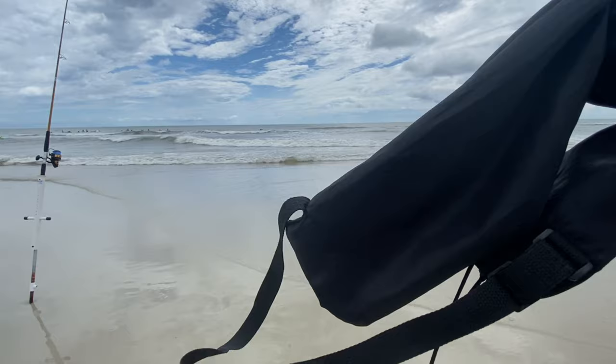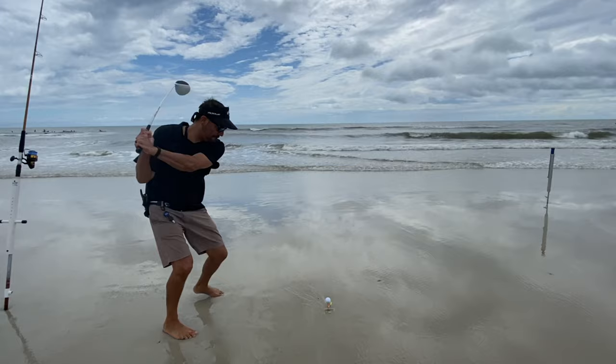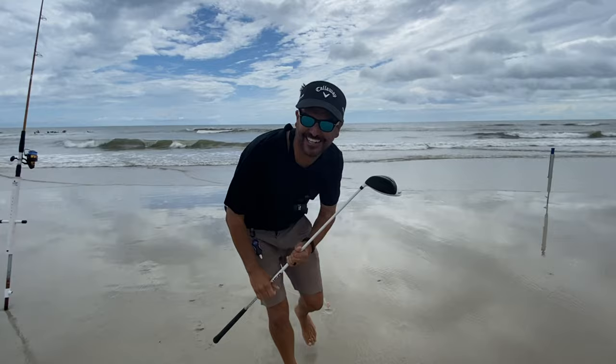Just so you know, I'm not a pro golfer, so my feet are all messed up. It went straight as an arrow, man, and it's sinking.